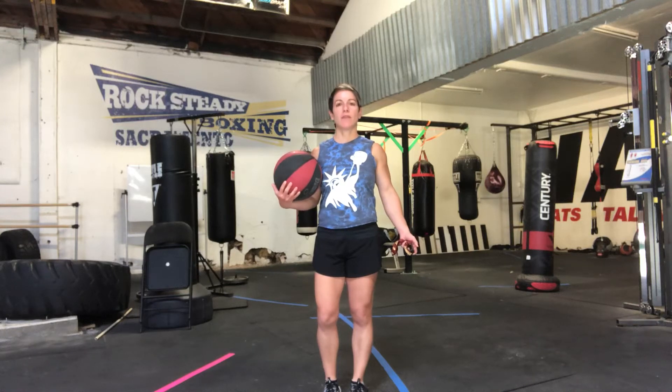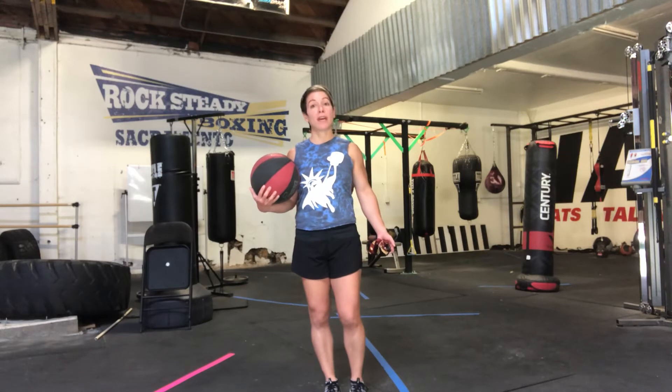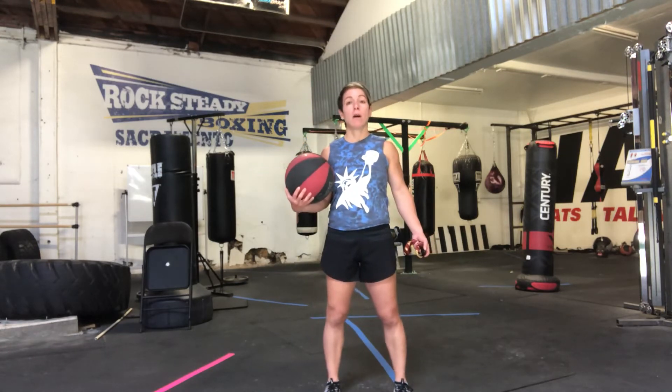Hey champs! Coach Melissa here from Rocksteady Boxing Sacramento, Camp of the Champs, with another short workout for you. You will need a very light med ball, soccer ball, or basketball to complete this workout. Also you will need a clock with a second hand or a timer, a stopwatch, something of that nature either on your phone or handheld is fine. Have some water nearby.